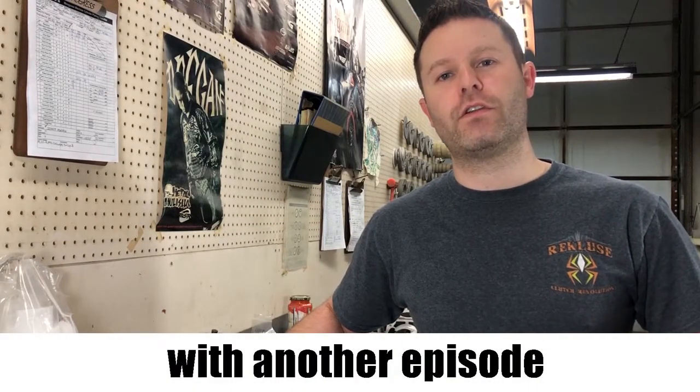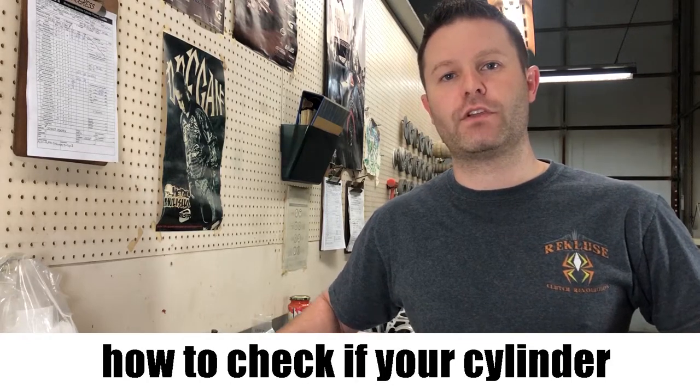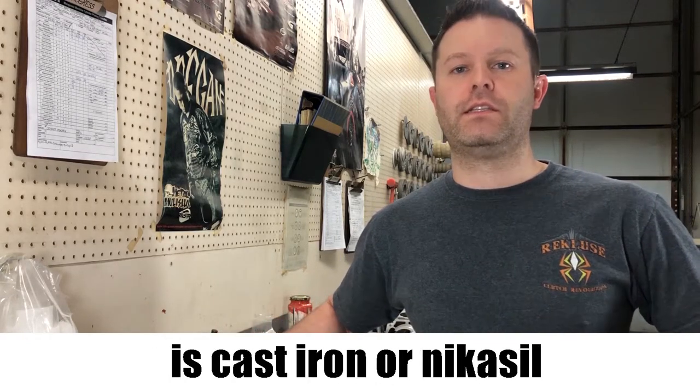Hey everyone, we're here with another episode of Mongoose Mondays. I'm Kevin and today we're going to be telling you how to check if your cylinder is cast iron or Nicosil.